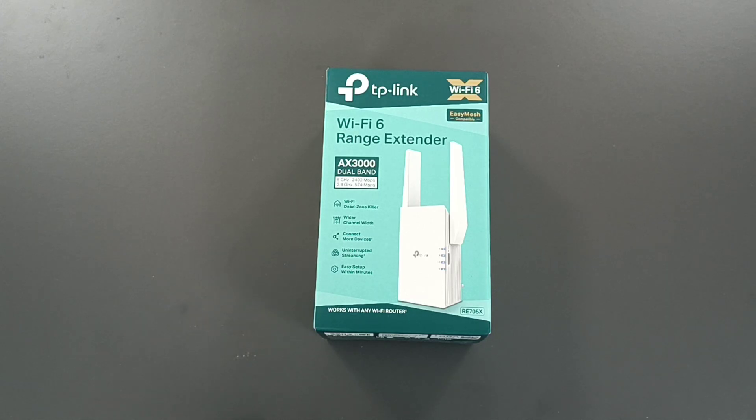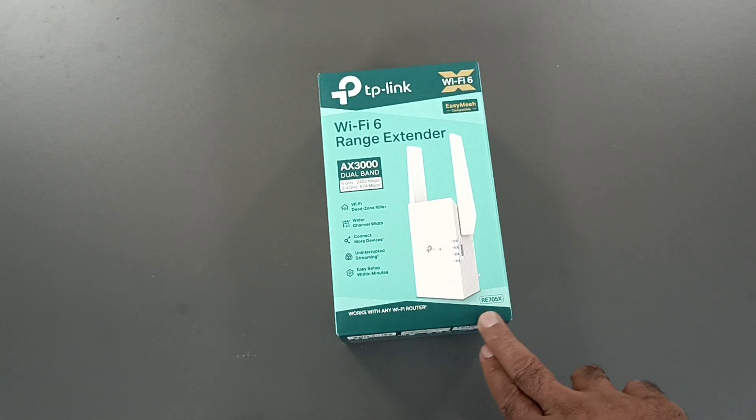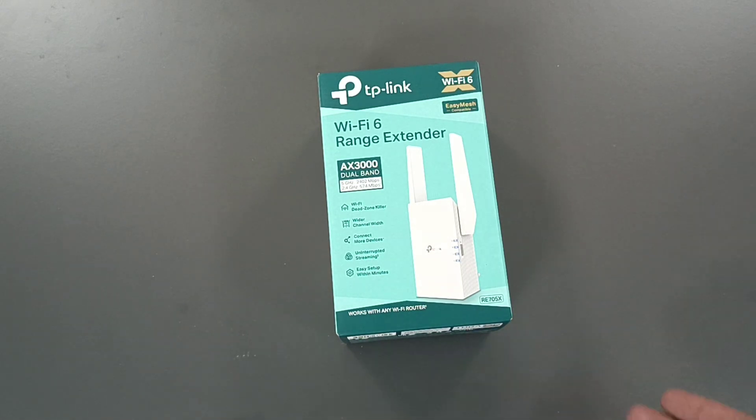This is a Wi-Fi dead zone killer — where you lost the signal and you want to get a higher internet signal in that place, you can use this device. You can connect more devices, and setup is easy: you can use the Tether application, manual setup, or WPS.